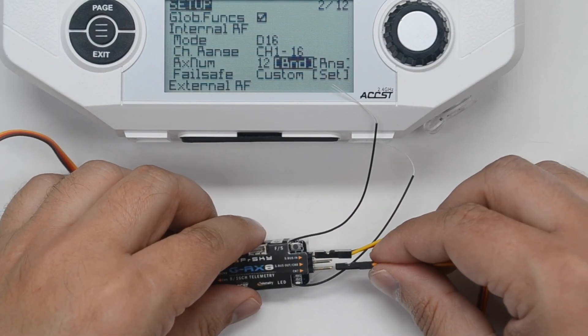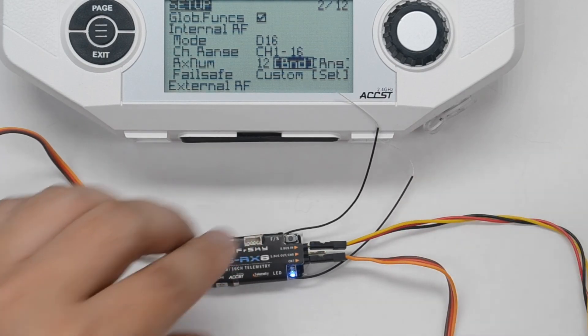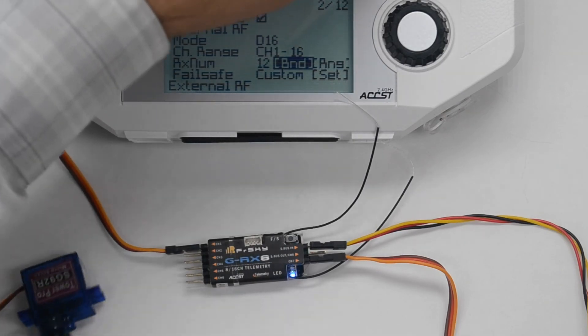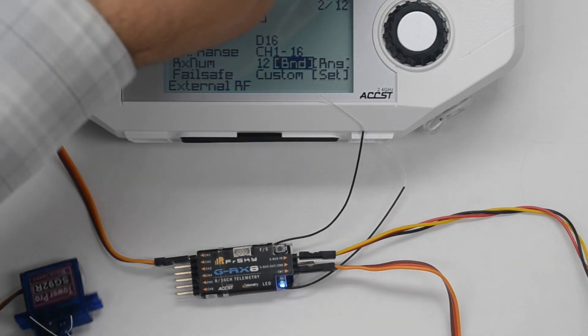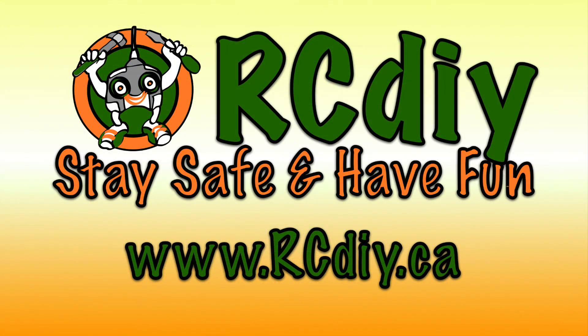After it is bound, both receivers can control the servos. This brings us to the end of this video.